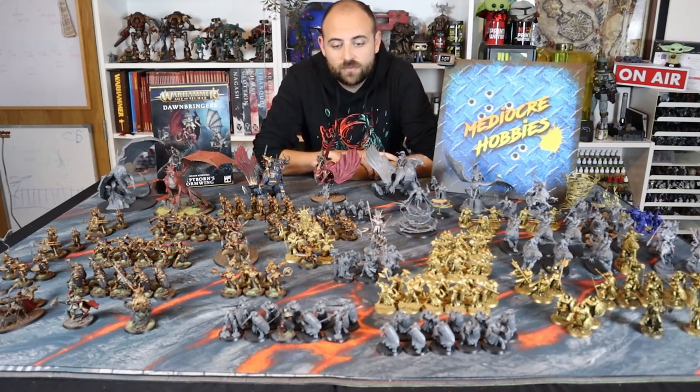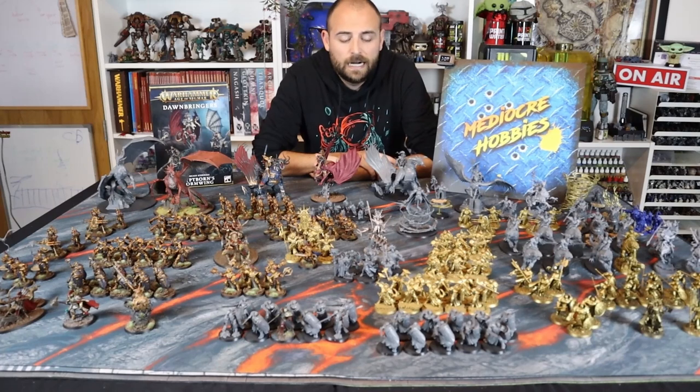I can only imagine 10–15 years from now when the Stormcast Eternal range is fleshed out like Space Marines — although currently I think there might actually be more active Stormcast miniatures than there are active Space Marine units. I need to check that actually. But yeah, Stormcast are a huge part of my Age of Sigmar fascination and love.